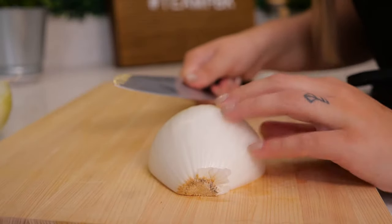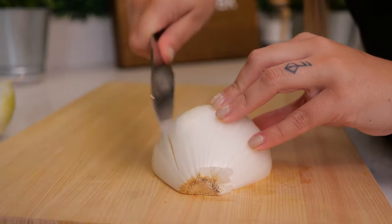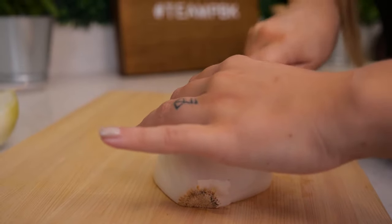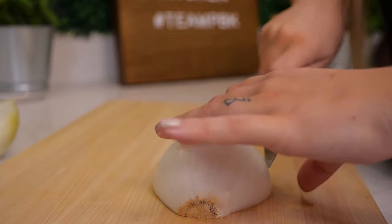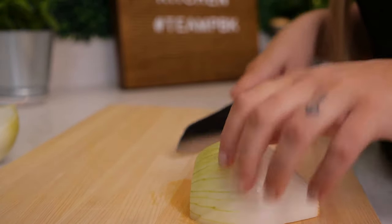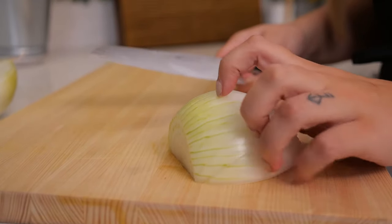Now, to get a nice fine dice, you're going to add straight down cuts — a bunch of different chops — and get as close to the root as possible without actually slicing through. You can see all of our slices following that root grain, and then we're going to make our additional slices to get a nice fine dice.